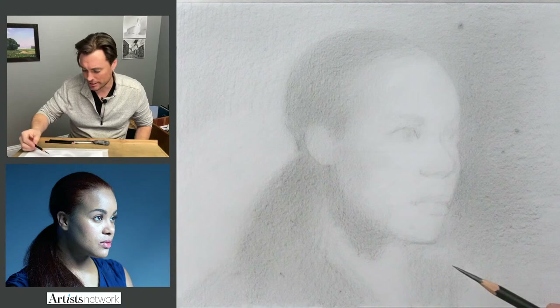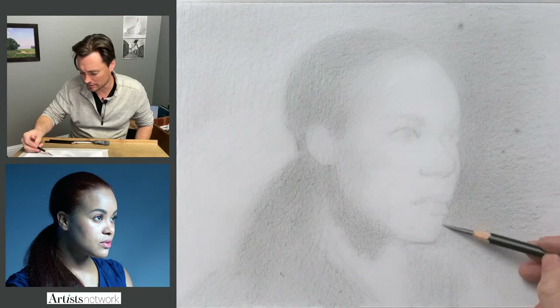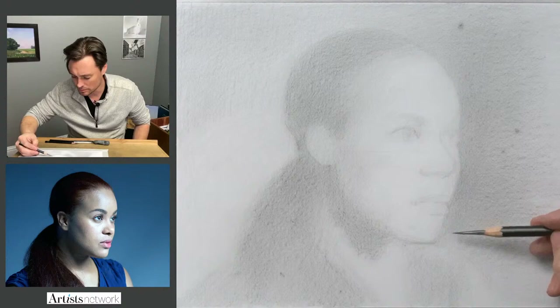I kind of outlined things a little bit, but I'm trying to just use the weight of the pencil to keep these marks light. I don't want to emboss the paper and I don't want to create a line that is difficult to erase later in case I need to move things around.